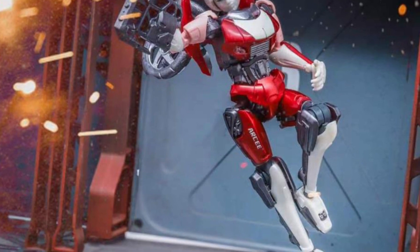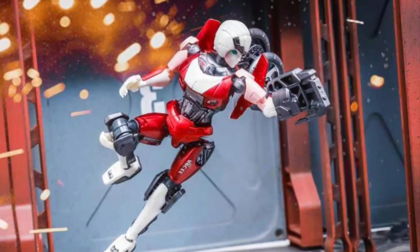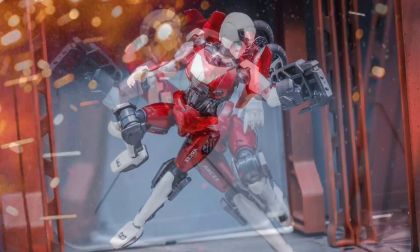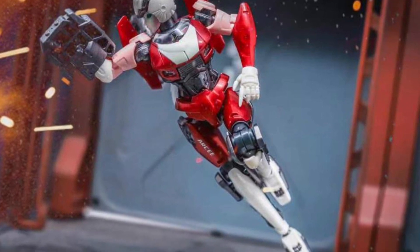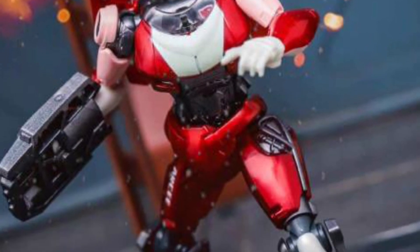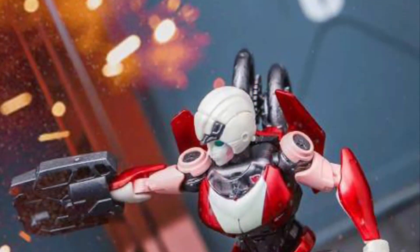I've seen the G1 little mini ones that they do, and I've actually seen on Facebook someone already have this in-hand images, and it looks good. Arcee from Transformers Rise of the Beast — an action figure model kit that you put together. Going for $18 USD, not a bad price.